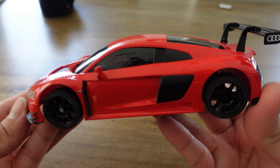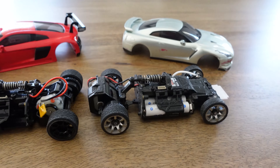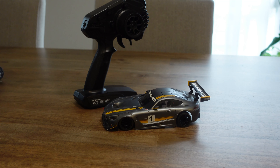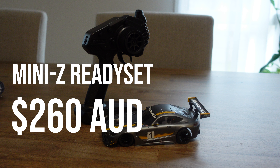Different bodies within the MR03 range have different motor mounting systems. The body you get will dictate the motor mount your chassis comes with and the wheelbase length. The most common for racing is the MM motor mount, wide front end and 98mm wheelbase. Looking at Campbelltown Hobbies, a store in Sydney, they have various MR03 ready sets with prices ranging from about $250 to $290 Australian dollars, and I've even seen them cheaper on eBay during sales for about $230. So let's say for a Mini-Z ready set you're looking at about $260 Australian dollars.